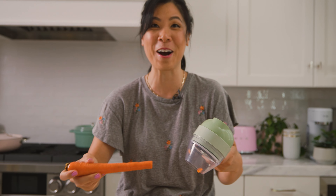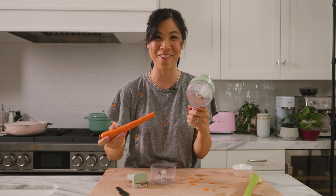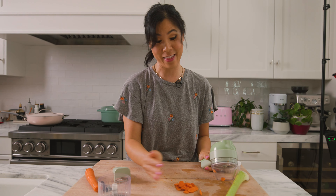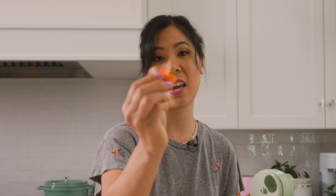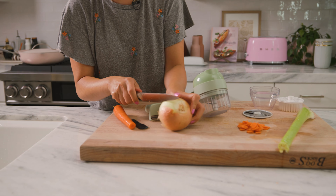So this one basically slices things. It comes with all these attachments — there's a brush attachment, a slicing attachment, something to keep it contained, a chopping attachment, and this thing that acts as both a presser and a peeler. We also have a cleaning tool. First, I'm actually going to try out this brush attachment.